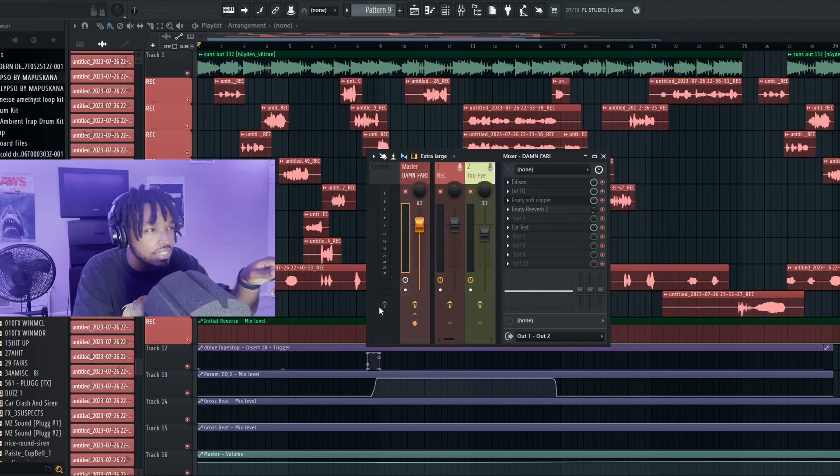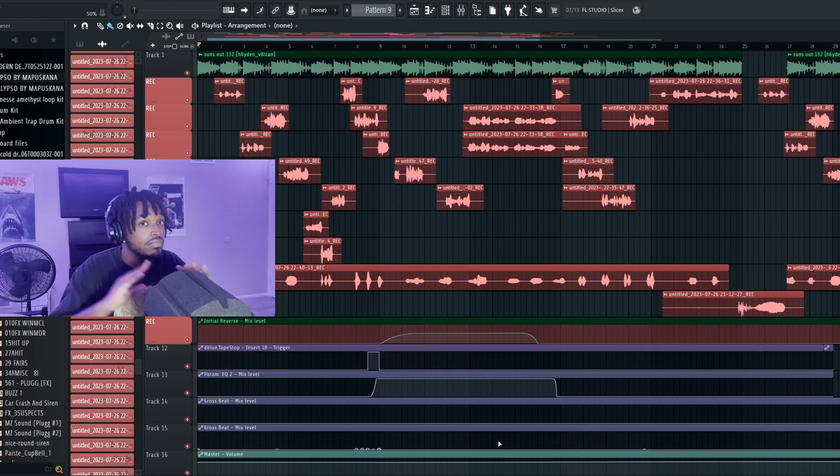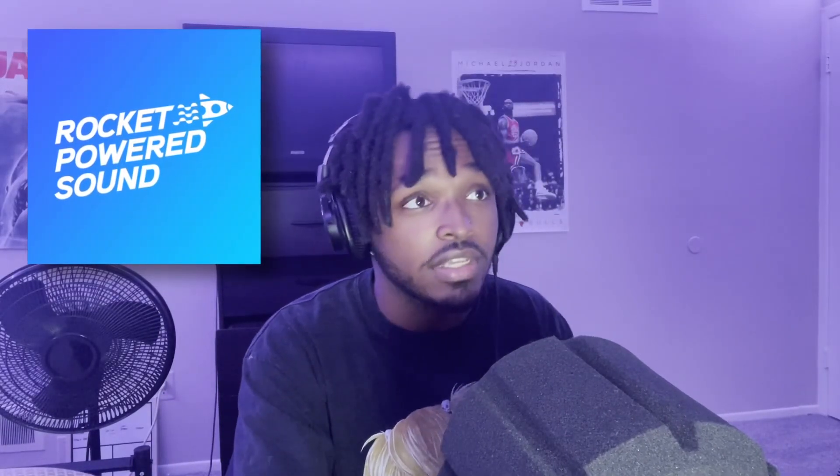As you can see down here with the EQ, I made the beat kind of get lowered with the EQ, so I have it suctioning up with automation. That's why it kind of sounded like that. But trust me, I heard this in the song and it's smacking, man. The company is called Rocket Powered Sound — this is a really cool plugin.